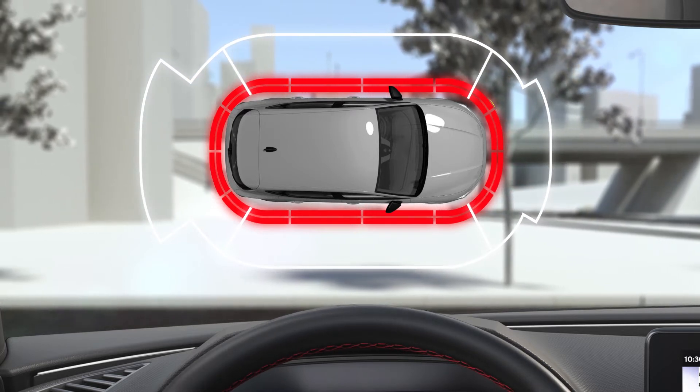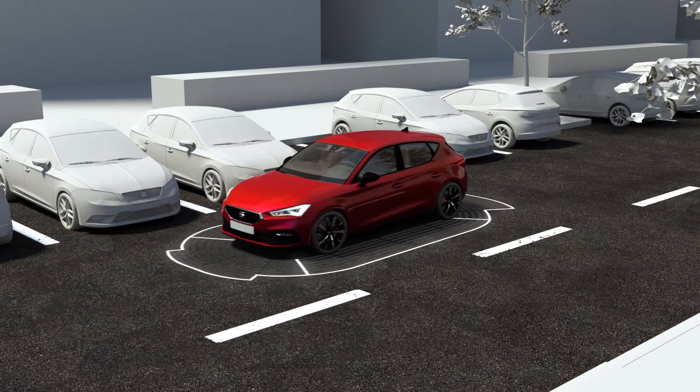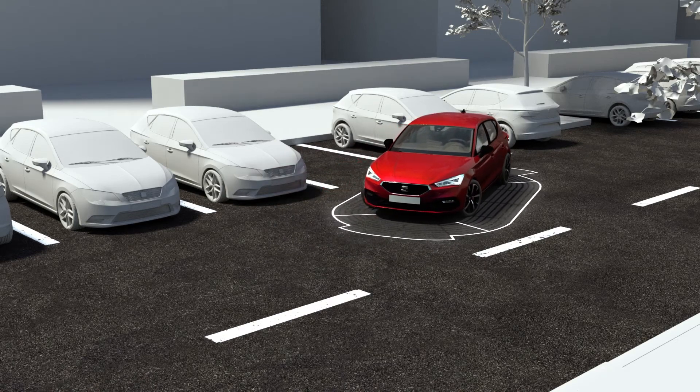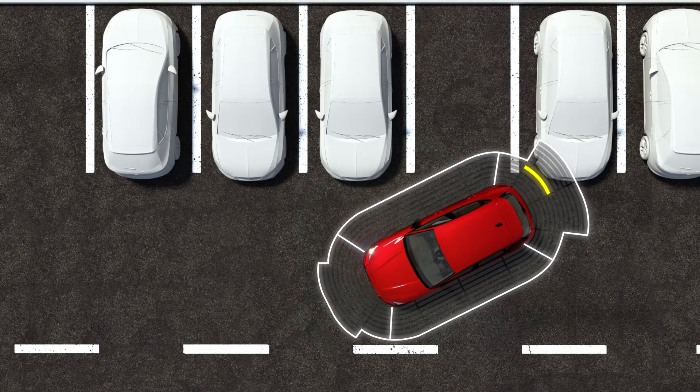The rear Park Assist is an optical and audible assistant that warns of obstacles located behind the vehicle. There are sensors integrated in the rear bumper, and when they detect an obstacle, you are alerted by audible and visible warnings on the infotainment system.